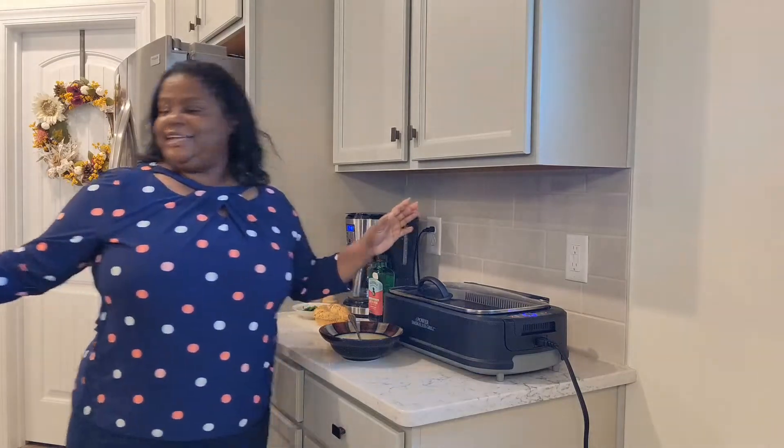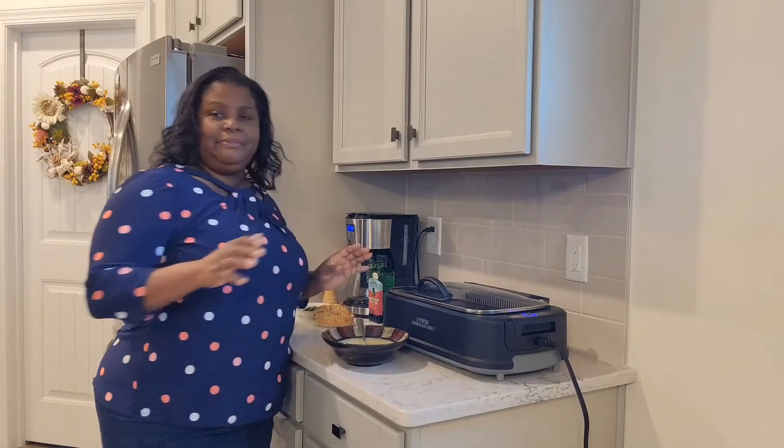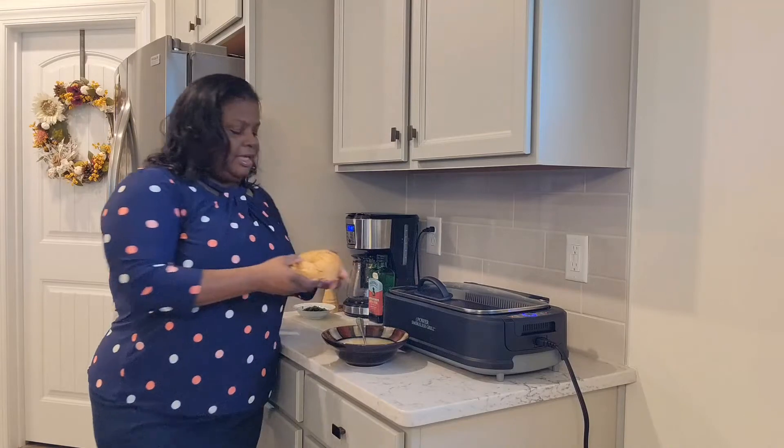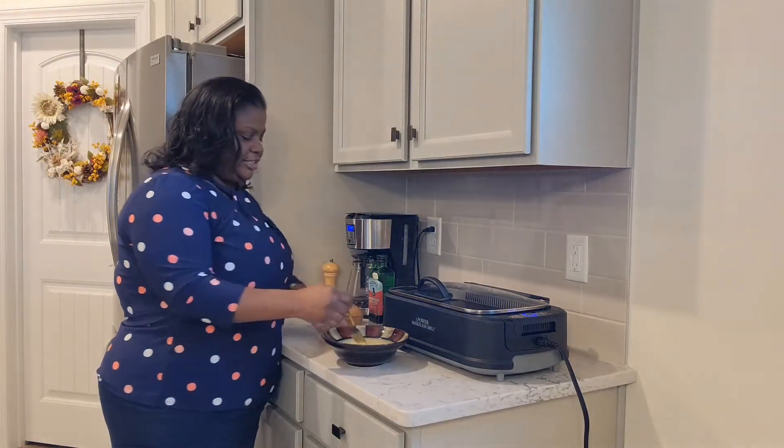I am in this kitchen getting ready to make some nice French toast. I am going to be using an everything bagel today that I purchased from Panera Bread. I've already sliced it up. It's nice and fresh and delicious.